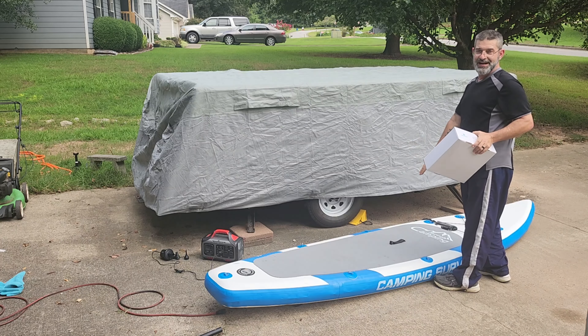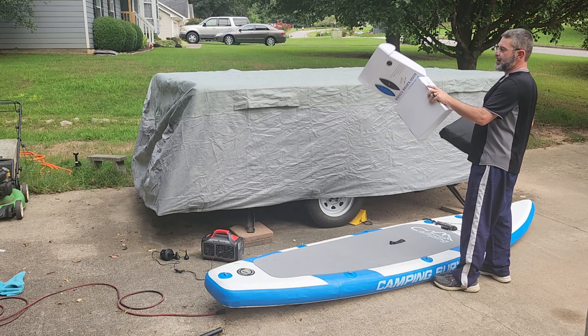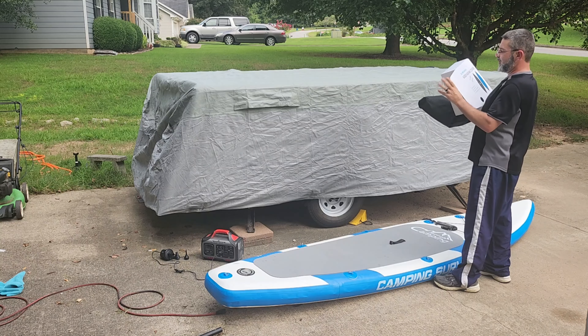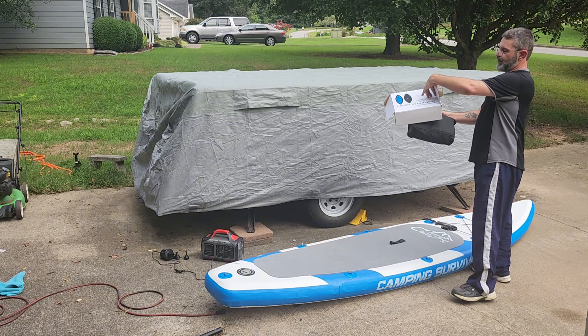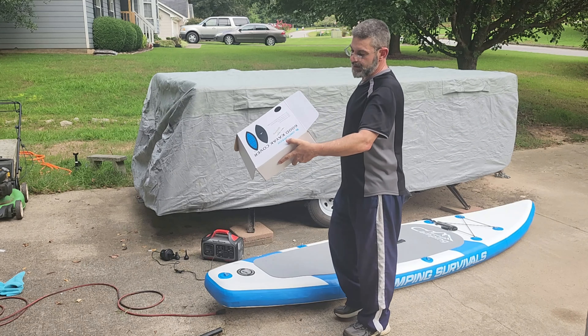This is the Obkursko 600D kayak cover. It works for stand-up paddle boards as well as a kayak. This one is specifically for the 11 foot to 12 foot range.